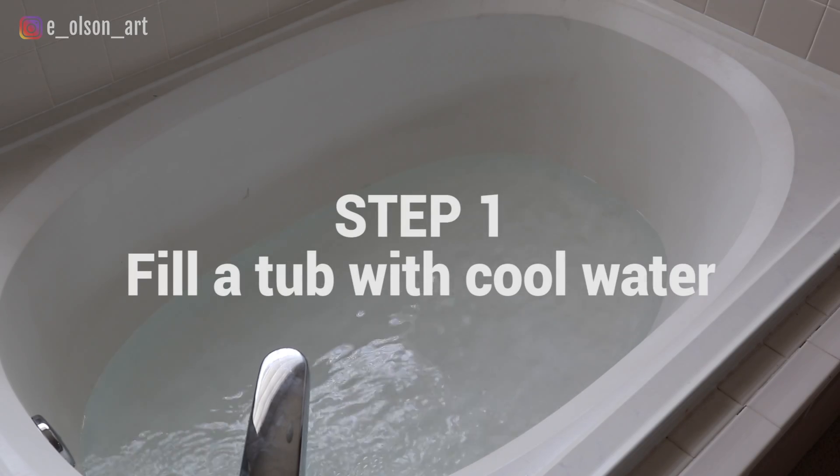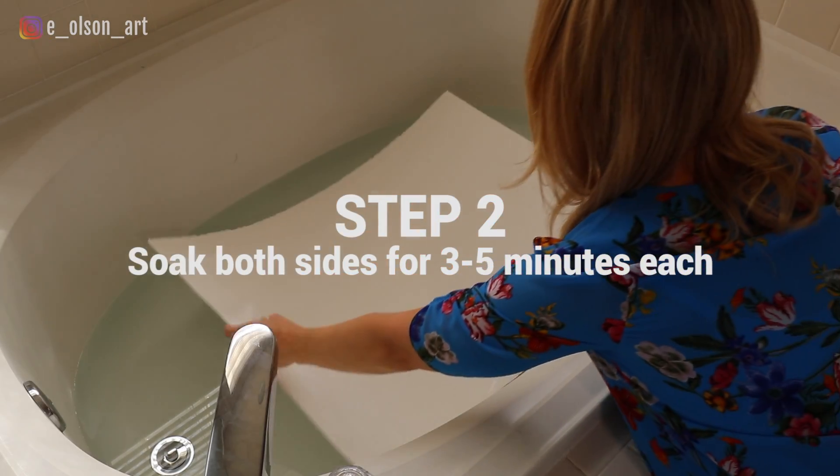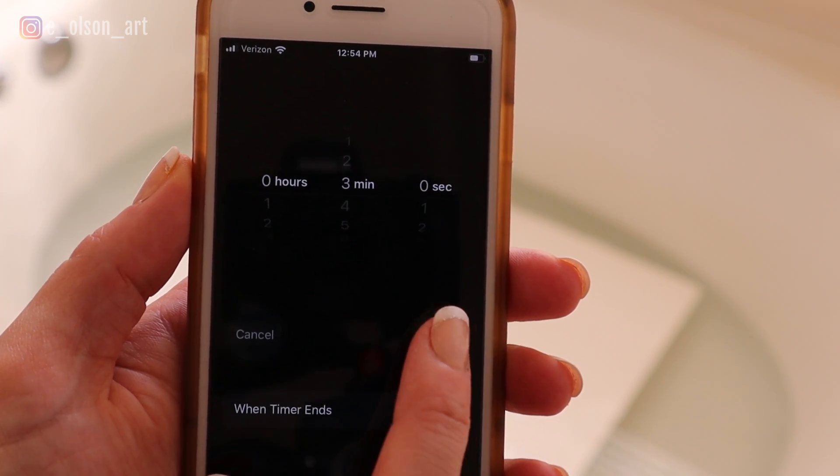Start by filling your bathtub with clean, cold water. Make sure there is no soap or oil residue in your tub, as this can leave spots on your paper. Place your watercolor sheet in the water. You can press it down a little bit to cover it with water. Set your timer and let the first side soak for three to five minutes.